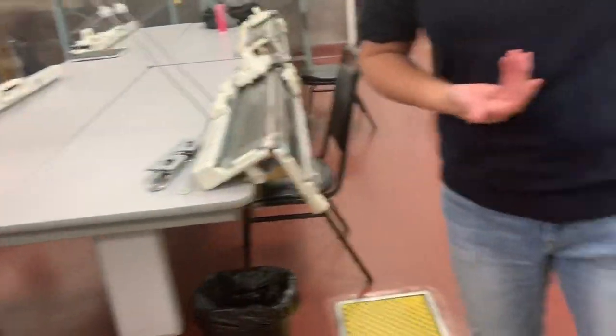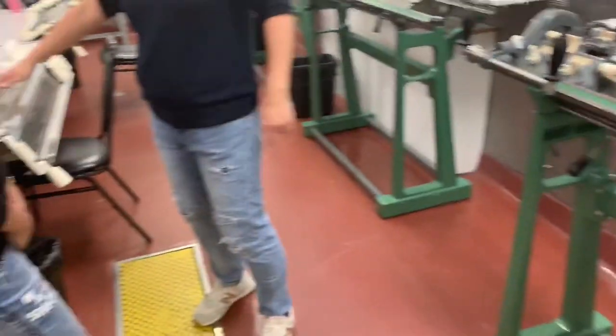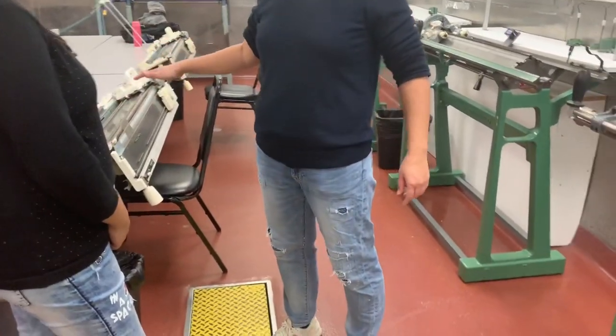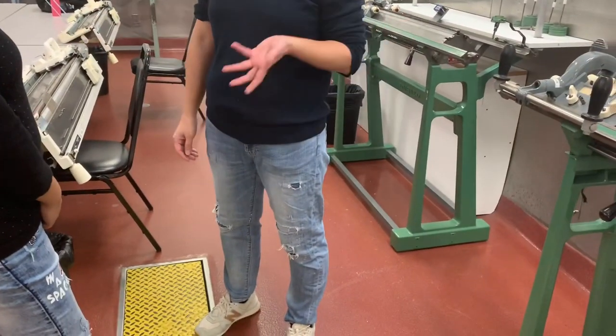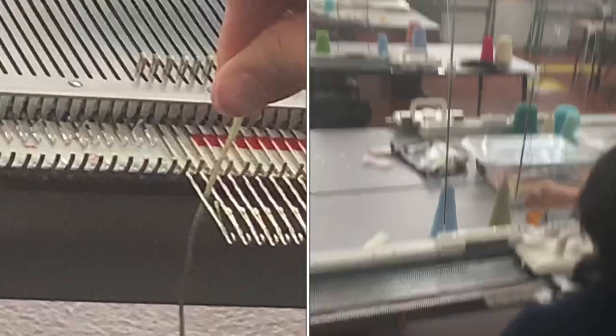Oh my gosh, it's so beautiful! So this is a different model — this is a studio model. What is a studio model? It's not for the industry. It's so beautiful, you can move it to a studio.